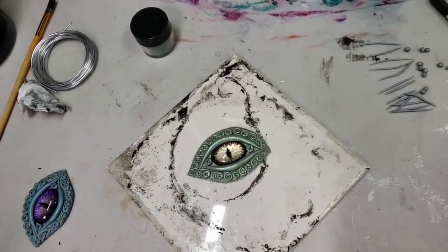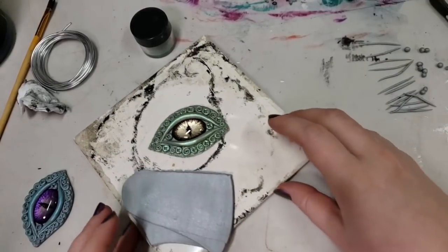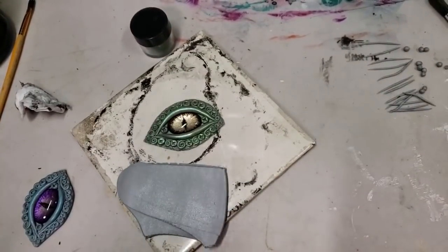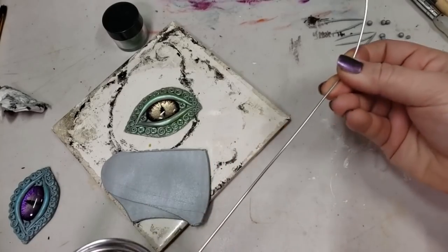It has now been baked. I baked for 20 minutes at 275 degrees Fahrenheit because I'm going to be going through and baking again. I just wanted to do something just enough to get the top part of the eye that we've sculpted already set, so that I'm not ruining my work.